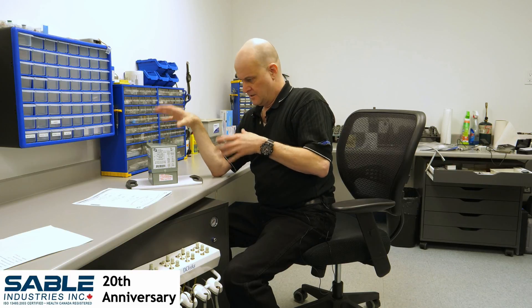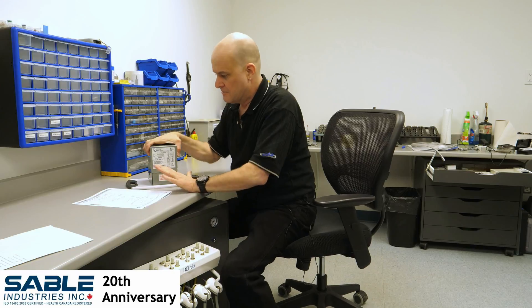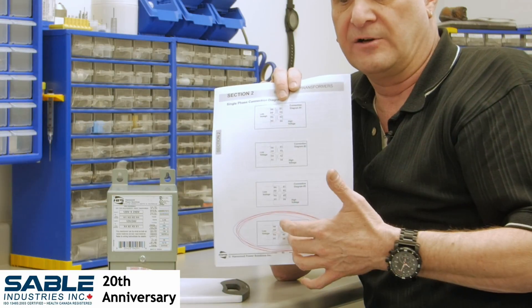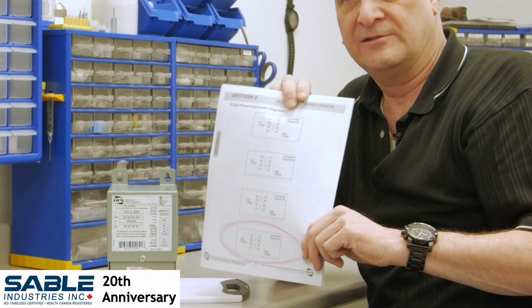Depending on your application depends on how effective it's going to be. Each one comes with its installation instructions. There are four different configurations that you can hook it up in, but diagram four is 99% of the time what you need to use.